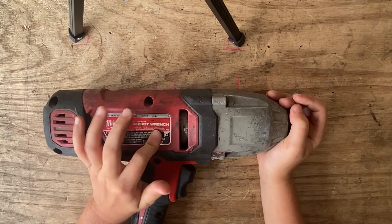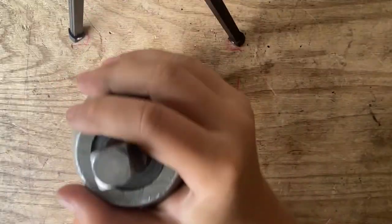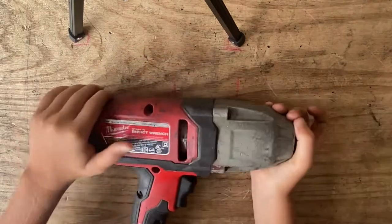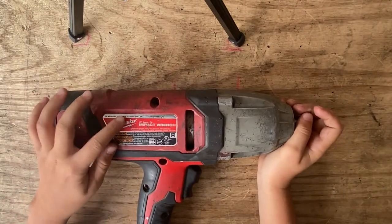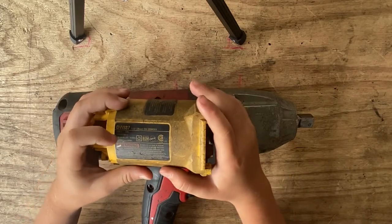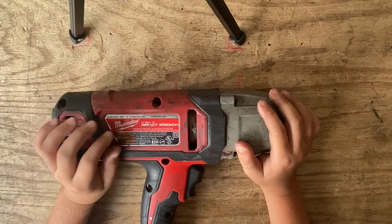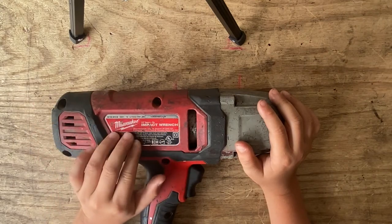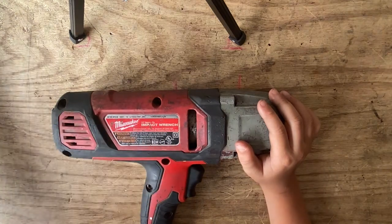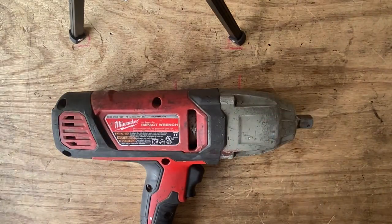This is a Milwaukee impact wrench — it has a one-and-a-half inch square pin and is used for taking apart big bolts. It runs on 120 volts and 7 amps. This die grinder only has 3.8 amps, so this Milwaukee impact wrench has more than double the die grinder's amps. Let's get this thing apart.